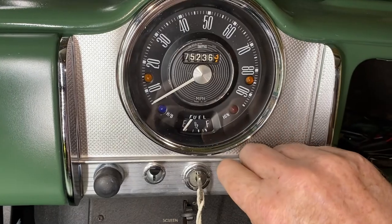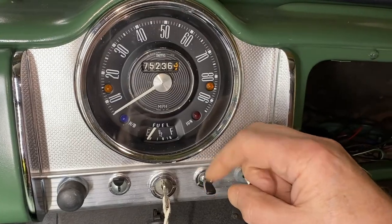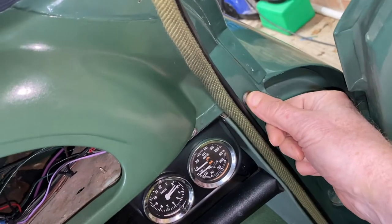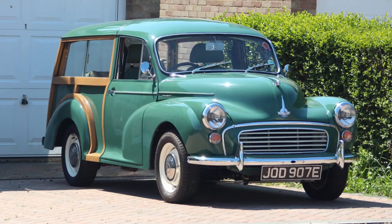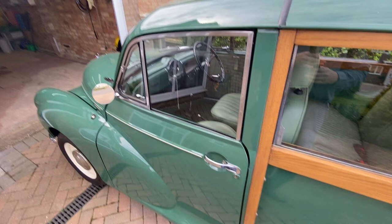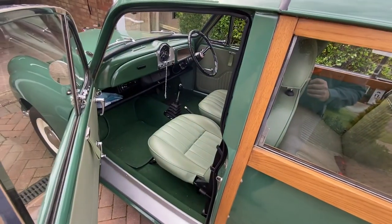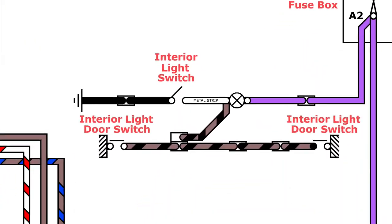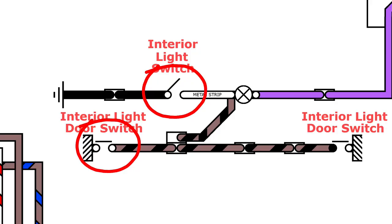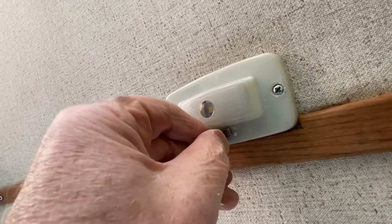At this stage the unit will behave exactly the same as the simple unit we fitted in the previous video, and it will still have a couple of the same drawbacks. Firstly, if we pull up to drop off a passenger and the lights are on, the unit will chime when the passenger opens the door. Secondly, the door switches are in parallel with the interior light switch, so if we turn on the interior light when the side lights are on, the unit will chime, which we don't want.